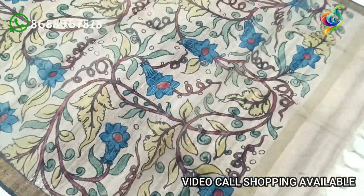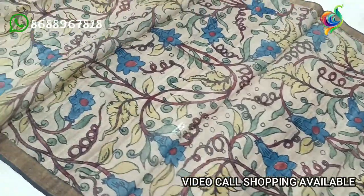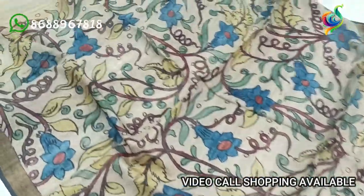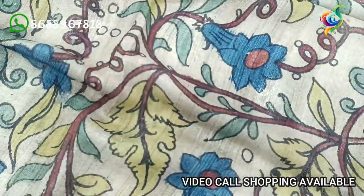This is a full floral design for our cream color bag. This is a classic color combination with two colors: blue, green, leaves, yellow, green, and red color. This is a classic pure halo.